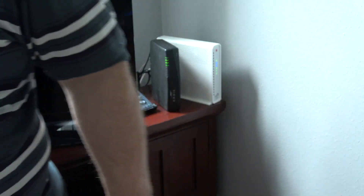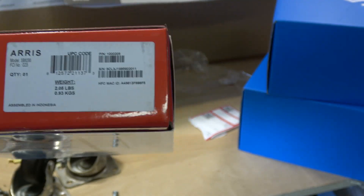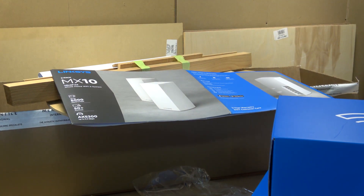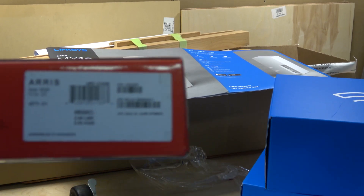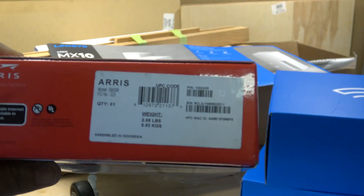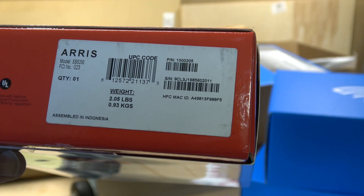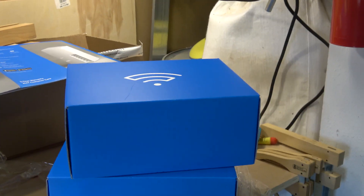We're going to go with the MX10 Linksys Mesh 6 wireless system, and my new modem is going to be the ARRIS SB8200 — a DOCSIS 3.1 cable modem with two gigabit Ethernet ports. And this is going to be the mesh router system.